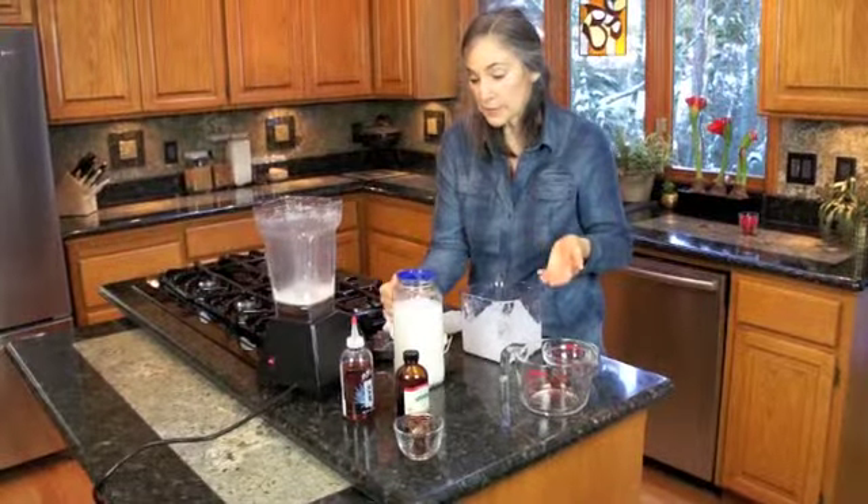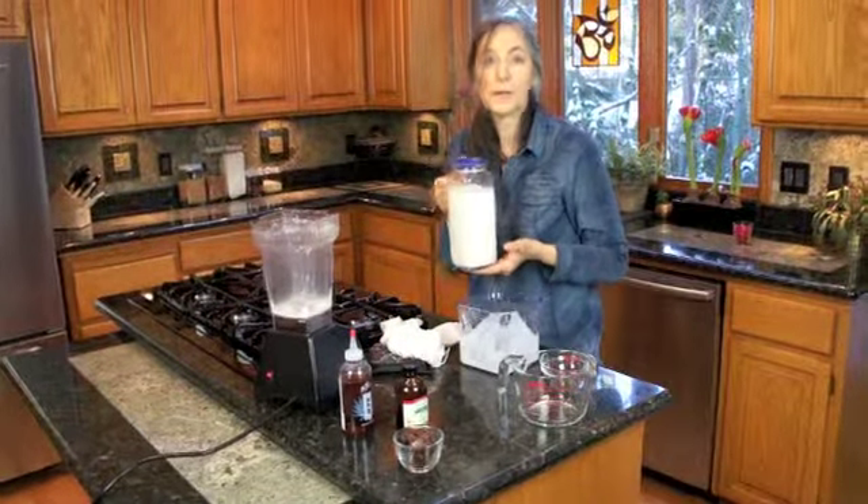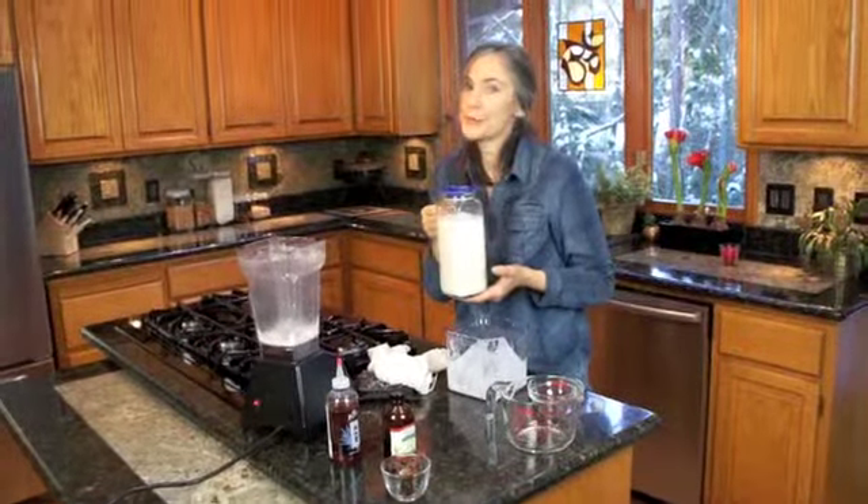That's it for the almond milk. It's just a wonderful substitute for dairy and we love it. And you will too. Enjoy!